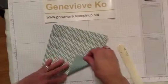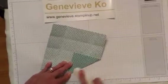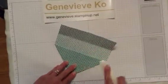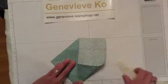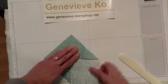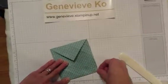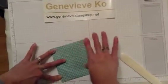Now you're going to take a corner and fold it right into the middle, and we're going to do that on all four corners. That chevron pattern can make your eyes go crazy! I actually don't have a lot of experience with origami folding, but I learned this and I just thought it would be super fun to put on the front of a card.